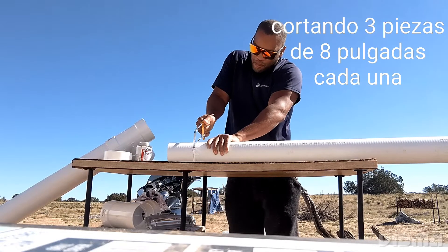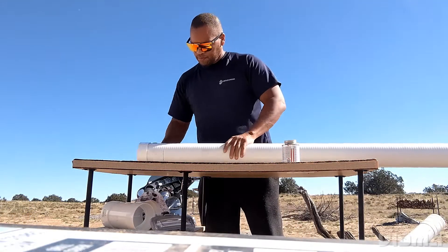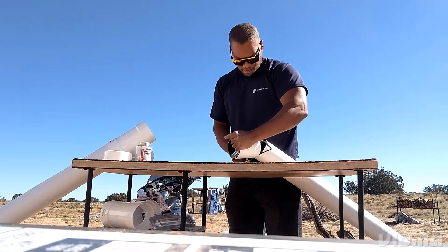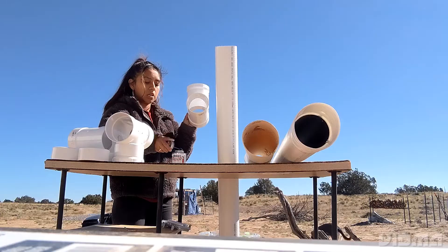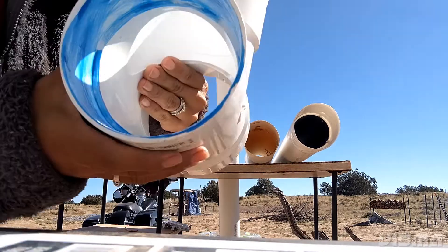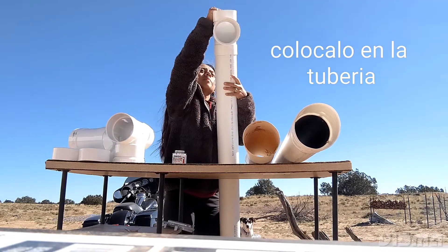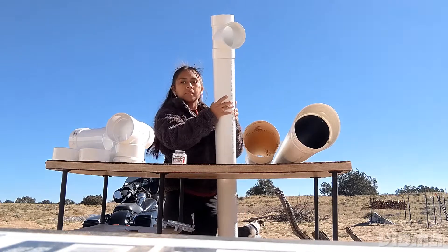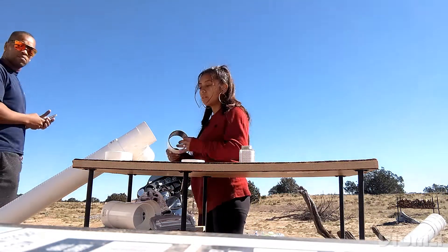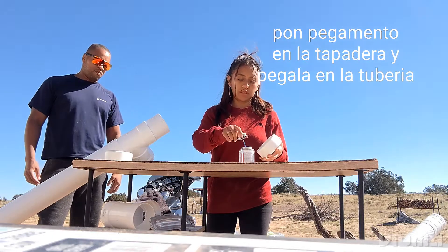My husband is cutting three pieces of eight inches of pipe. I'm putting some of the blue glue around the PVC sanitary tees. This is where we're going to add the eight-inch piece of pipe. Now we're going to add the four-inch cap.